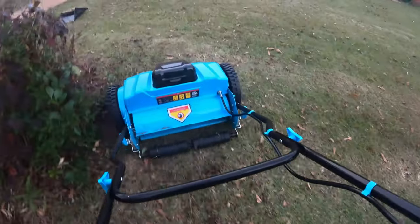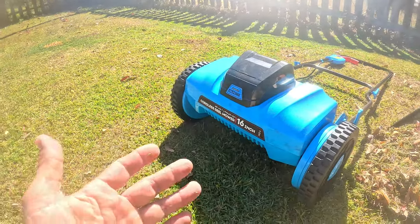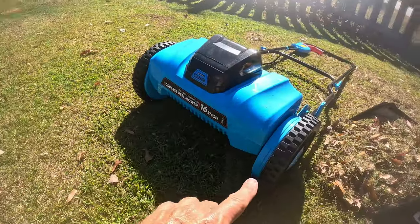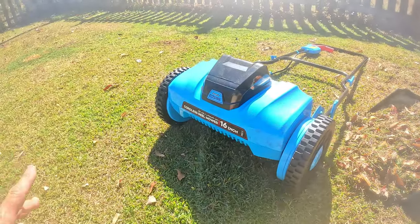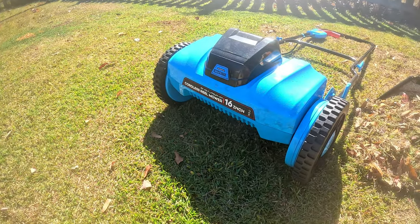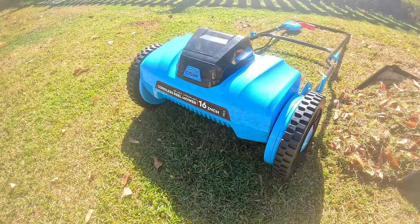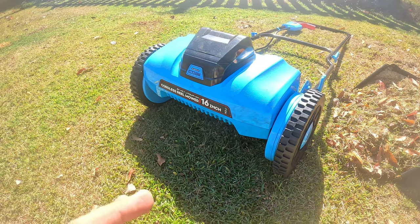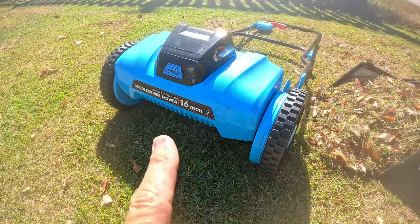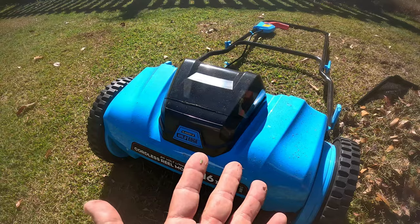One-handed operation — this is great for someone with just a small patch of yard, like an apartment or condo, or like me with a little small front yard. I'll use something like this to mulch it up, and then use my bigger mower for the backyard. It's not going to be like a big industrial mower, but for the price you can't beat it. That's all I've got today on the Wild Edge cordless reel mower, 16-inch. See y'all in the next video!